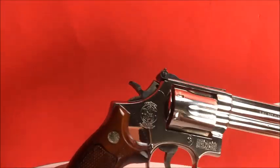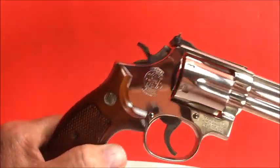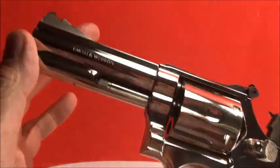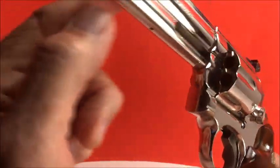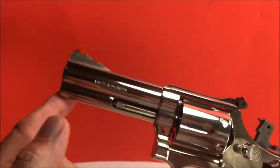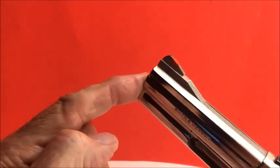This one has the insignia on the right-hand side — the new ones have it on the left. It's got a case-hardened hammer and trigger. It's a smooth trigger. And of course the firing pin is on the hammer. It's got adjustable sights and the red ramp front sight.